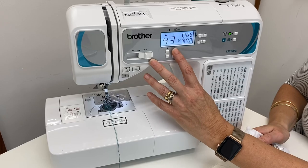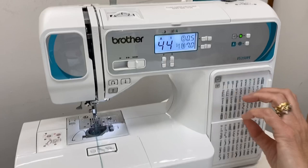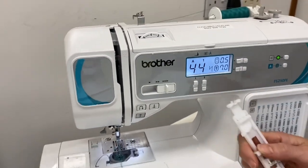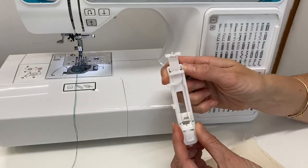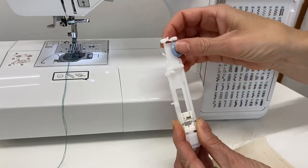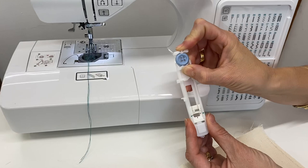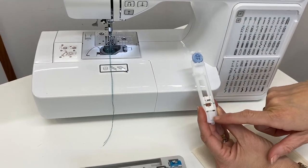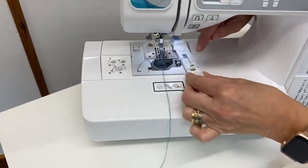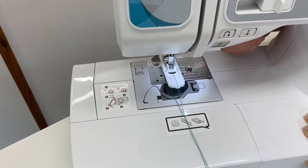We've got units and tens here, and it tells us at the top what foot we need. Your machine may have a dial, but it's going to be the same thing — it will still tell you what foot you need. We need foot A, which is this one here. This is our buttonhole foot. It'll be closed like that, and you're going to open it back up, then pop your button in there and close it back up, and that's going to hold that button nice and tight. Always make sure the button is to the back of the machine so that the A engraved in the front is facing the right way. Then we're going to pop that on — it's going to clip onto that bar, just like any normal foot. Lower that one down and clip it on.